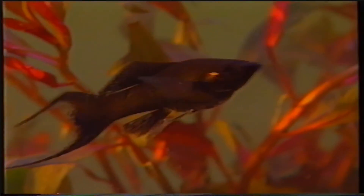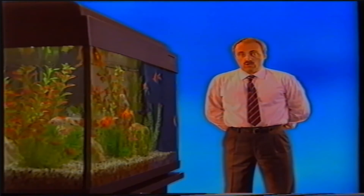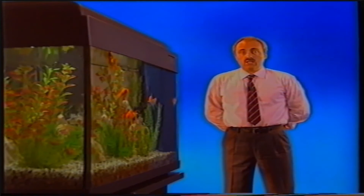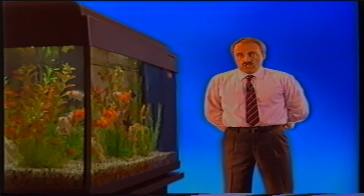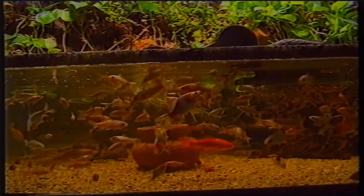Questa malattia compare quando sono sopravvenuti imponenti sbalzi termici in acquario. Se forniremo delle ottimali condizioni di vita in acquario, e in particolare cureremo le caratteristiche chimico-fisiche dell'acqua, un'adeguata alimentazione e un giusto assortimento di piante e pesci, i nostri beniamini saranno in grado di risolvere da soli una gran parte delle patologie. Anche nella conduzione di un acquario domestico, la prevenzione risulta il miglior antidoto contro l'esplosione delle malattie.